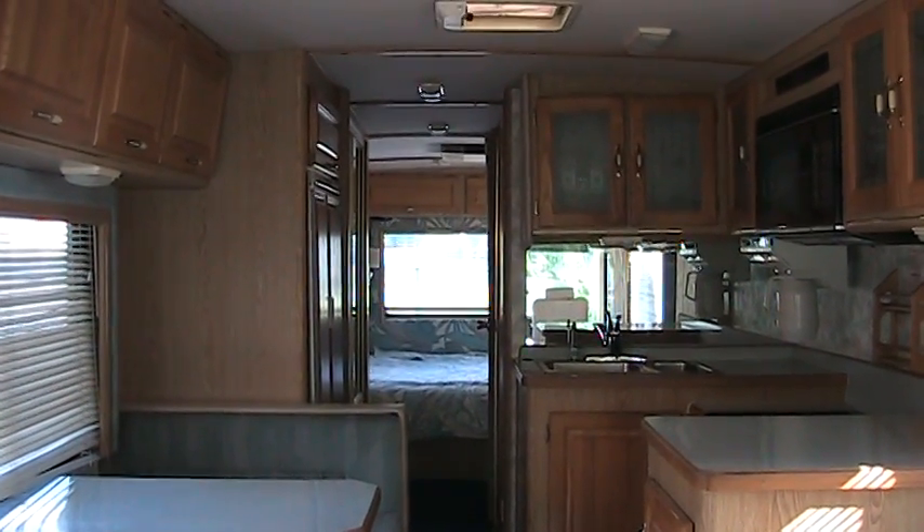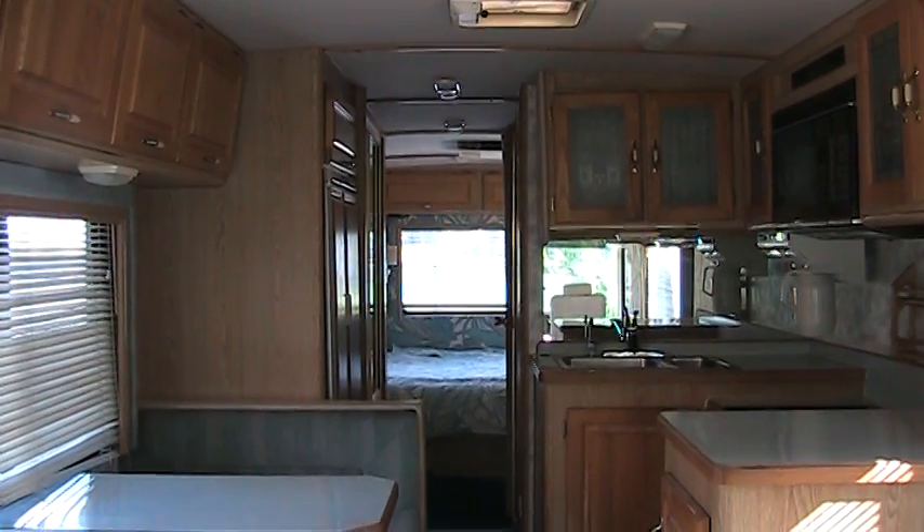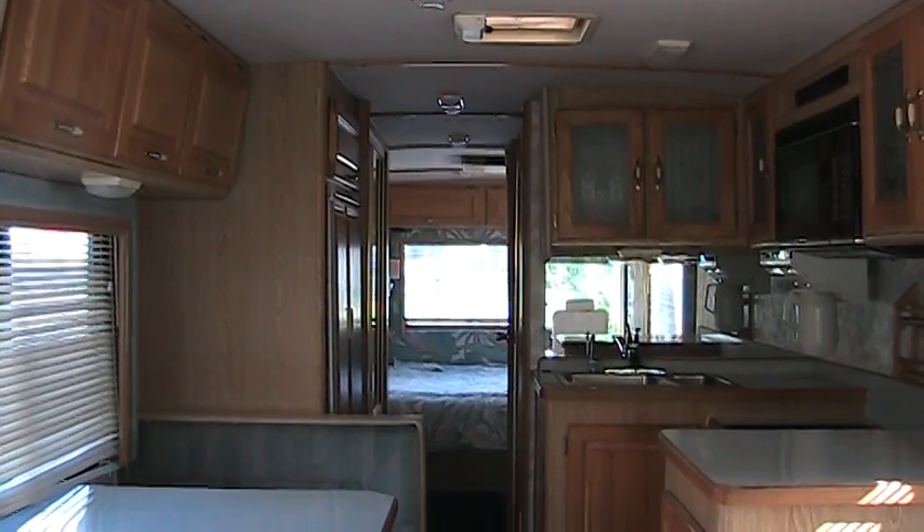Hello, this is Lucky Phillips. I have a 1993 Airbus by Rex Hall. It is, I believe, 34 to 36 feet long — not sure exactly what the dimensions are.